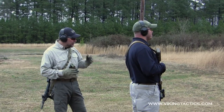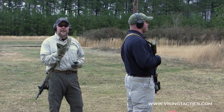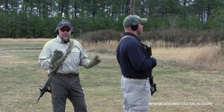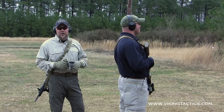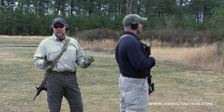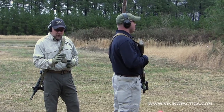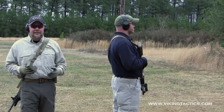We're shooting the half and half drill from the 20 — Dan's got 10 seconds with a par time set on the timer. It'll beep the first time as his signal to go, and beep the second time as his signal to stop. Back here at the 20 we don't want to push our speed too much because we've got to keep all these rounds in the A zone for them to count. We want to maximize the use of that 10 second time limit.